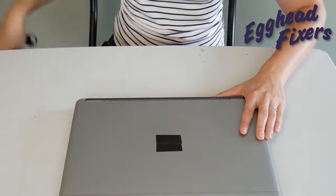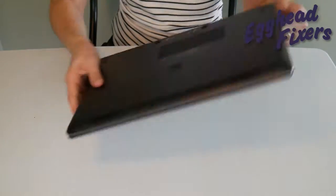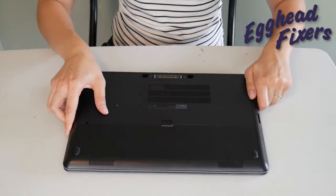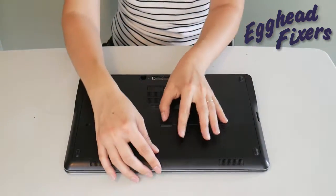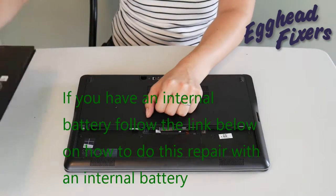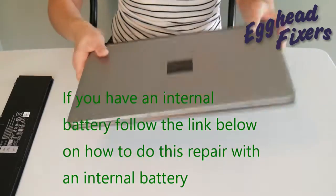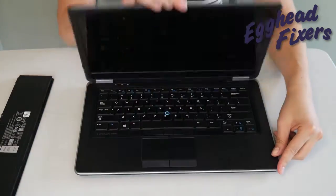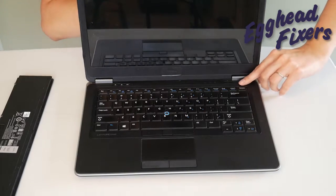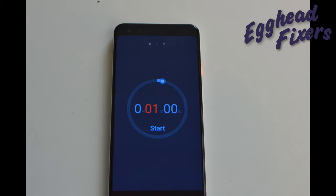First of all, we're going to have you unplug your power cord and take out your battery. This is the procedure that oftentimes when you call into warranty repair from your manufacturer or an IT support line, they'll have you do, because it's just that effective. Once the battery is out and the power cord is unplugged, you're going to hold down your power button just like so, and you're going to hold it for one whole minute.